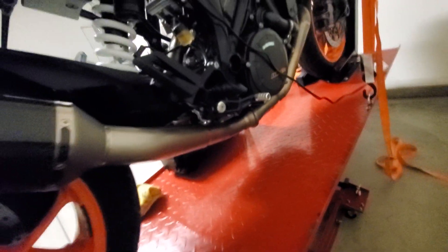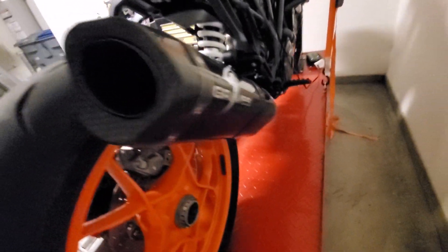So here's the exhaust — beautiful one-piece titanium, three-quarter system. It is loud. I'm sure my neighbors love me. I try to be polite and get all my gear on before I start this thing up in the mornings.